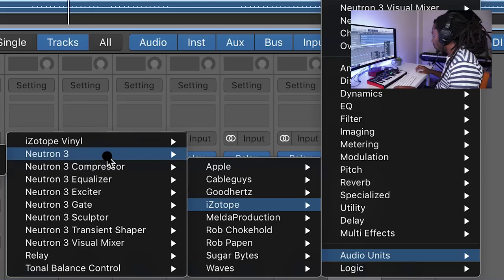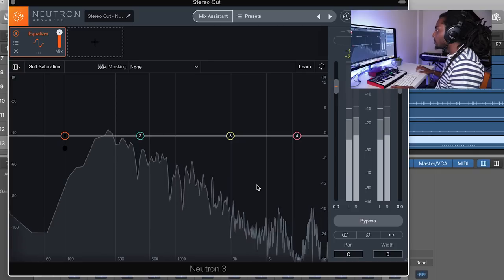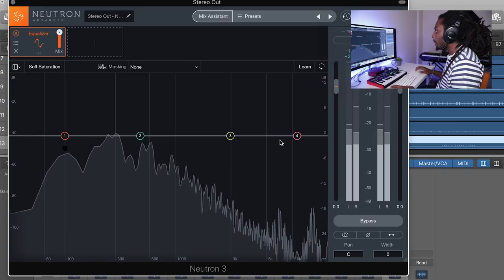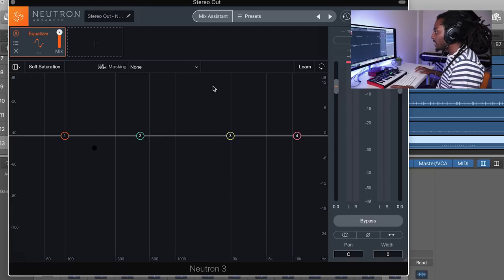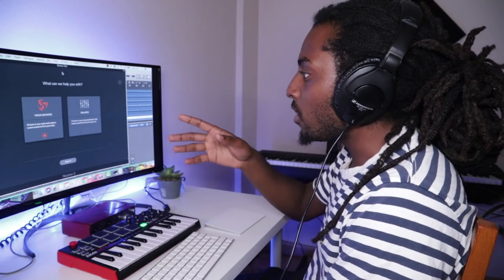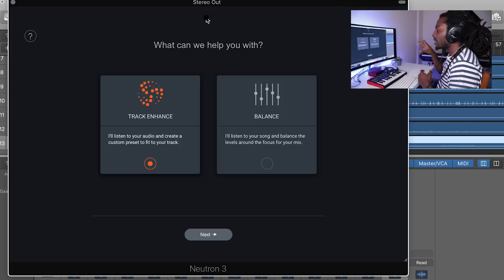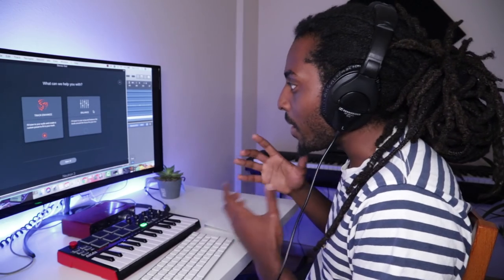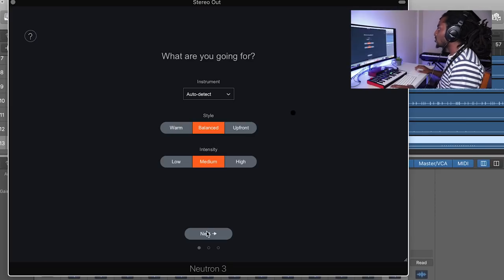When I play my beat in this plugin you can see all the levels. I think my low end is quite high — it goes up a lot — whereas my high end is quite low. So instead of adjusting the gain manually, I'm going to select Mix Assistant. It gives two options: Track Enhance, which enhances the track across the whole thing, or Balance, which focuses on one aspect of the mix. I'm going to use Track Enhance — when I use Balance the mix doesn't come out great, but Track Enhance usually comes out very good.